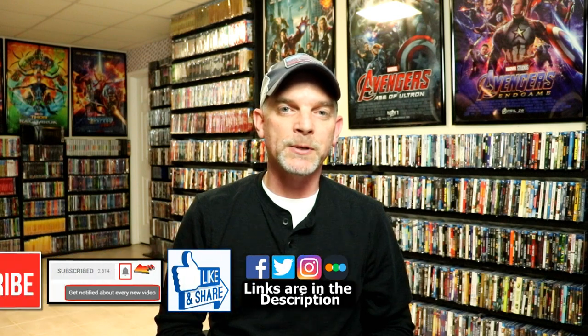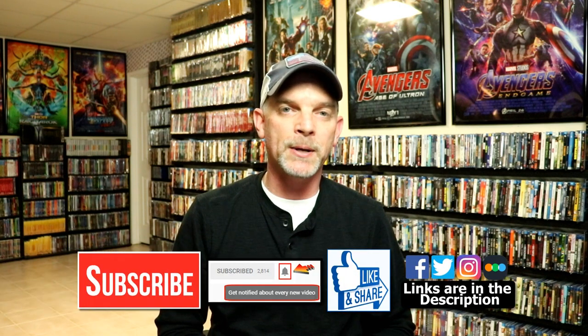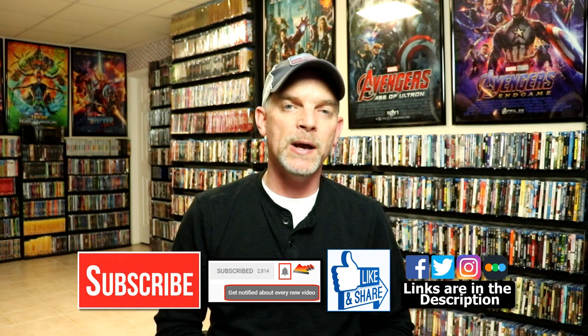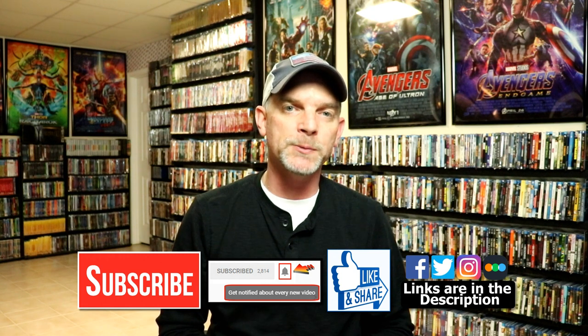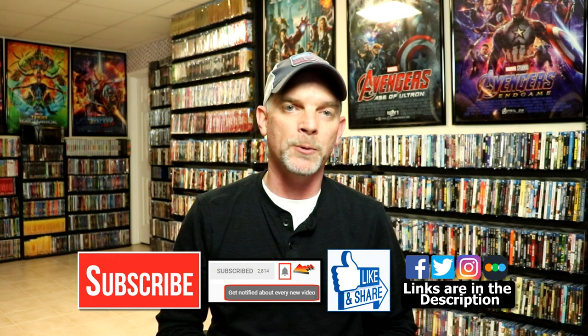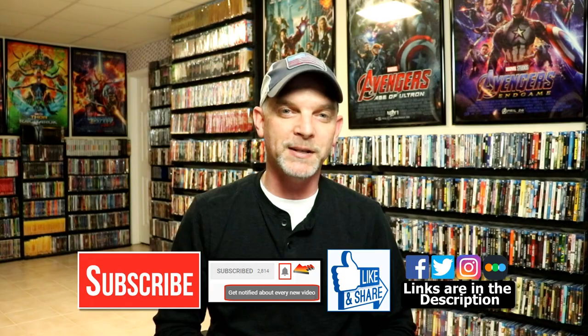If you like what you saw here today, please give it a thumbs up and share the video. If you haven't subscribed to my channel, I'd really appreciate it if you would subscribe. Please remember to hit that notification bell so that you can be notified every time I upload a new video. If you haven't found me on my social media accounts, I'm on Facebook, Twitter, and Instagram. And if you'd like to check out what I've been watching, you can find me over on Letterboxd. Thanks again for watching and we will see you next time.